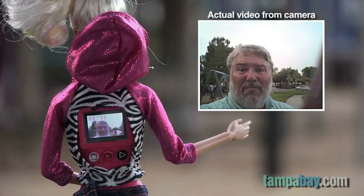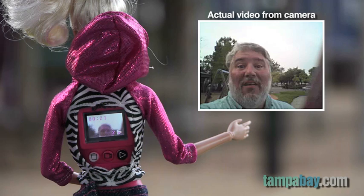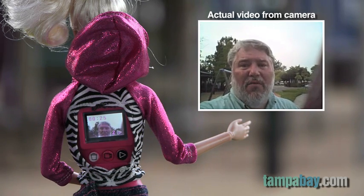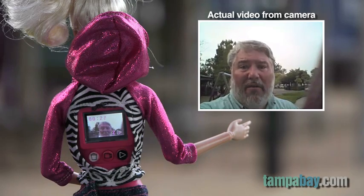When you consider that this video camera is built inside the chest of a Barbie doll, the quality is really not that bad in the right light. It's much better than some of the video cameras in cell phones and other small cameras I've seen.